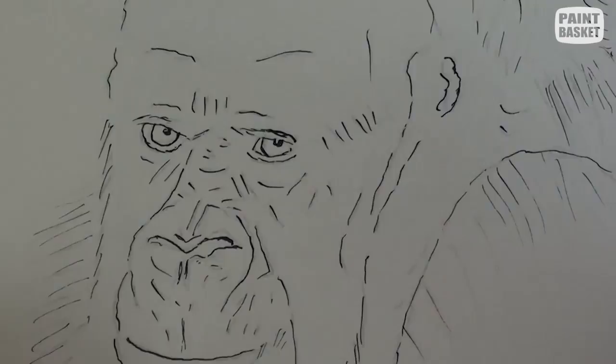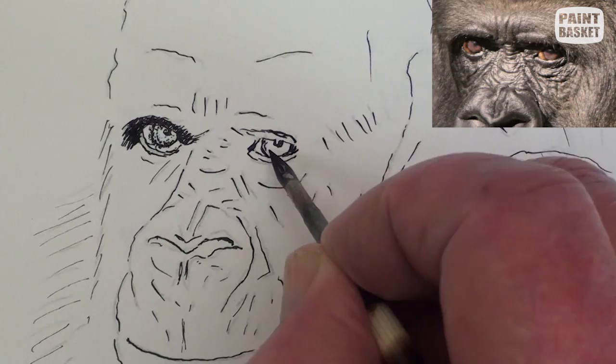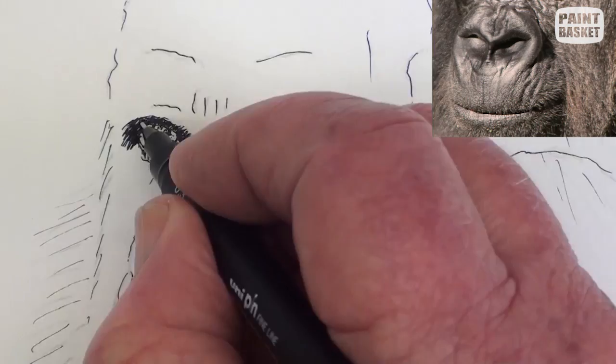Be careful not to add too many dots into the eyes. Fill in the darks in the nose and the deep shadows of all the skin folds, which the gorilla has lots of. Darken up the mouth shadow and add a few creases of the lips.